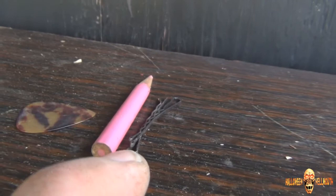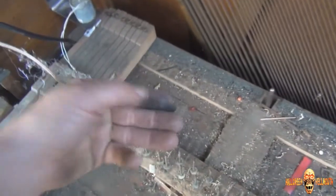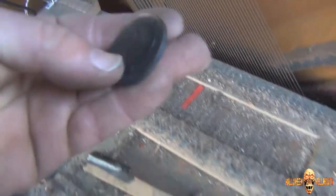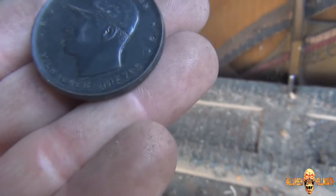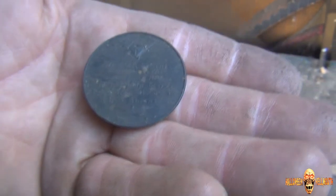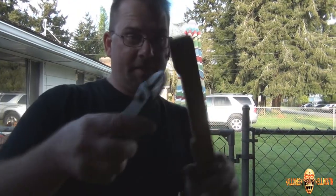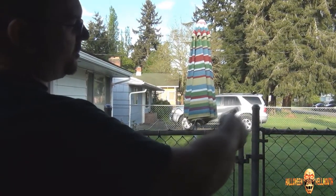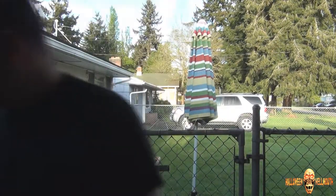Oh god, wouldn't that be cool if it's worth $10,000? I also found a couple of bobby pins, and I thought this was just a plastic disc — like a playing piece or a checker — but I bring it up and I see this: Warren Spahn, Milwaukee Braves, born April 1921. I wonder if this is worth anything. I'm finding history! And I found another bobby pin, some spider webbing, and a penny — 1979, so not worth much.